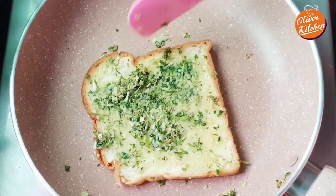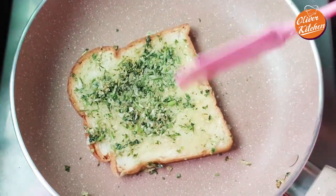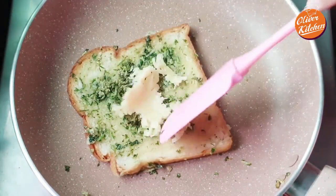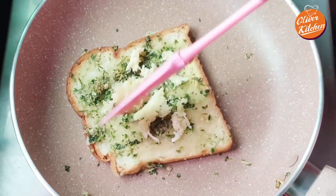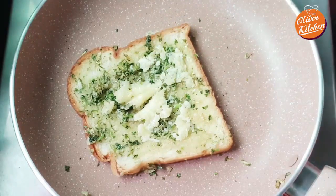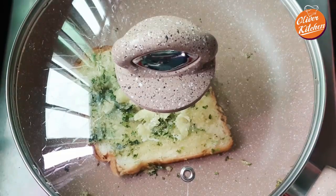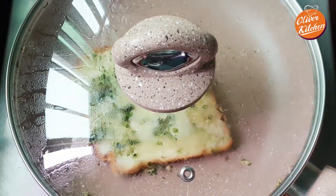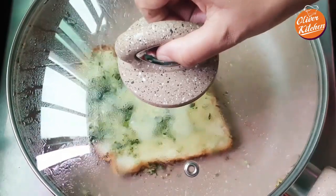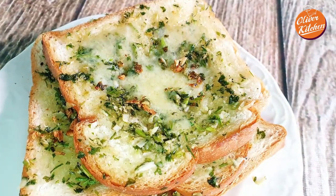Flip again and add some cheese on it — I am adding very little, but you can add as much as you desire. Now cover it and let the cheese melt. And there it is — your perfect homemade garlic cheese bread is ready to serve.